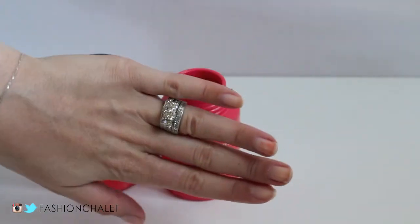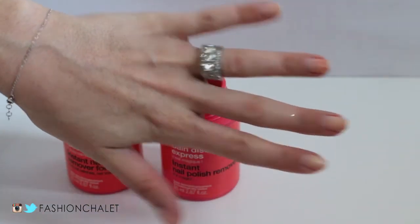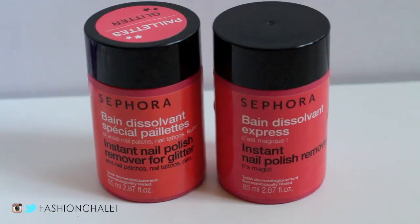Instant nail polish remover — it's like magic and it's only ten dollars from Sephora. I love this, it's my new holy grail. Thumbs up, see you guys next time!